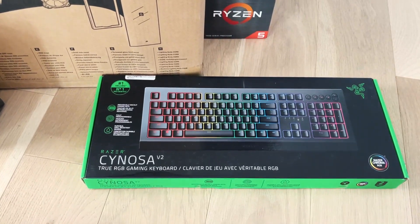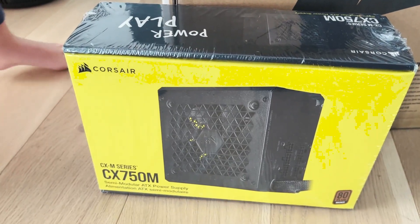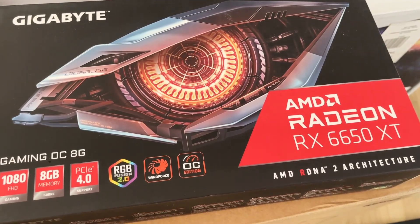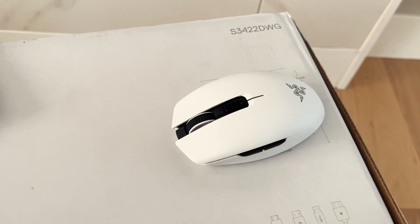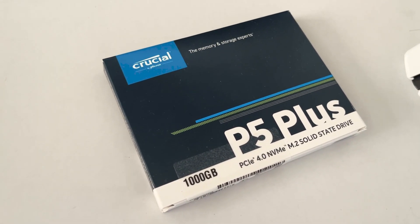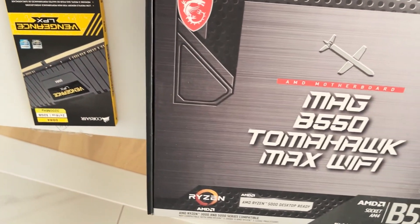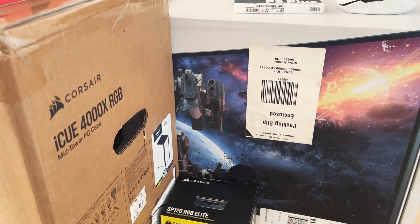This is a keyboard. This is a power supply. This is a computer case. This is a video card. And here I have my little mouse. I have the computer ring. I have some hands — this is the computer storage. And this is the computer memory. This is the computer motherboard. And the last part is a big screen.